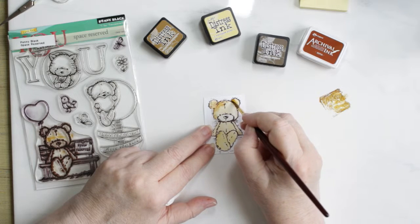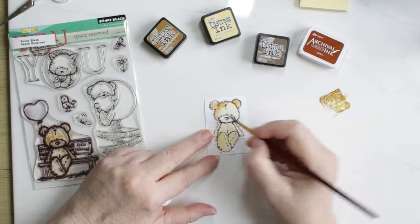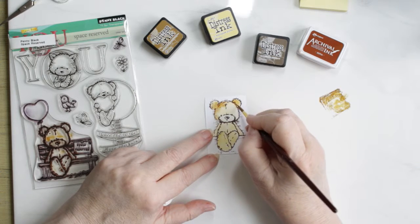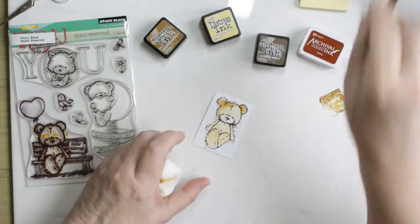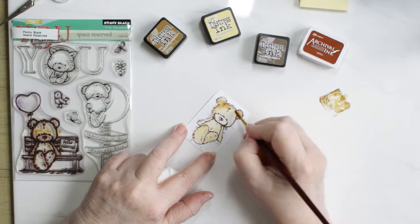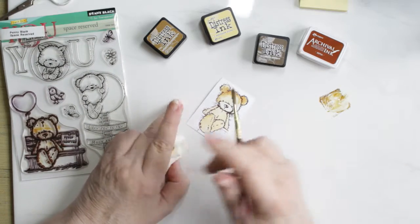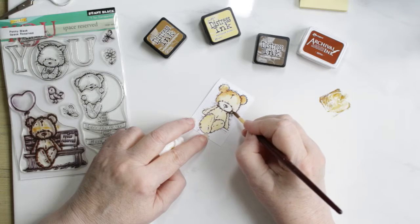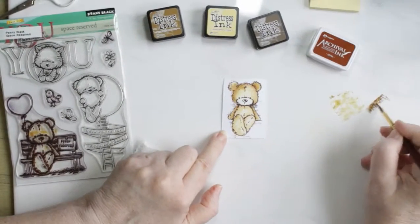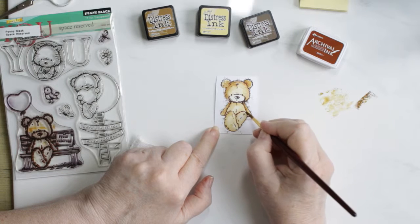Normally I would add pink to the cheeks, but later on in the video I do pick up some spiced marmalade and add that to the cheeks, so it makes him — a him in my opinion — and gives his cheeks a little bit of color that isn't pink for a change. Now I'm adding a little bit of walnut stain in the areas that I want to be darker.